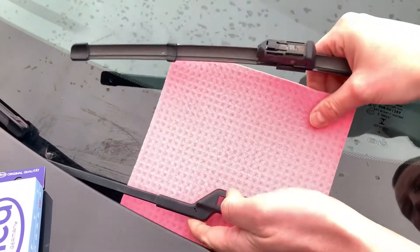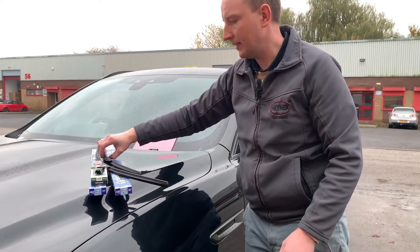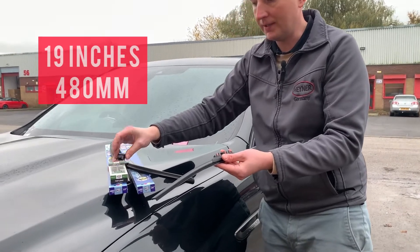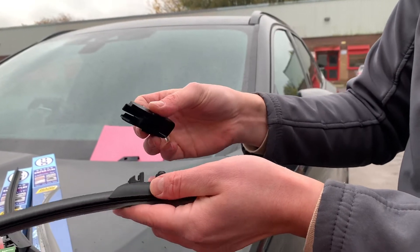We're going to put some protection on the wiper arm to not scratch the screen. Now I'm going to take a 19-inch Alka Superflat wiper blade — we'll need the Toplock TL-2 adapter to fit this wiper on this car.